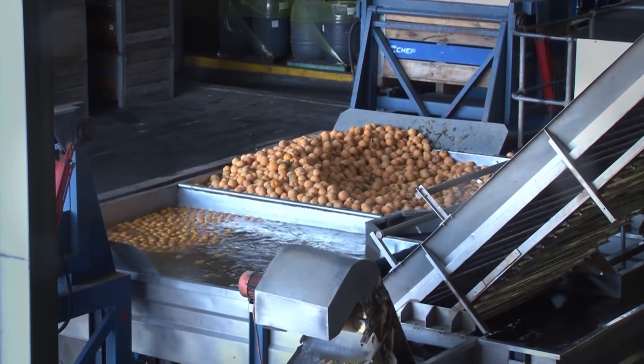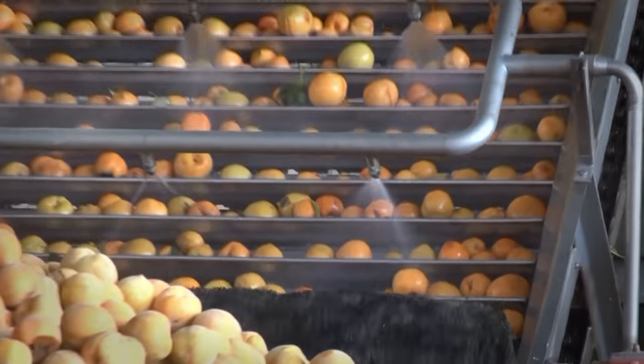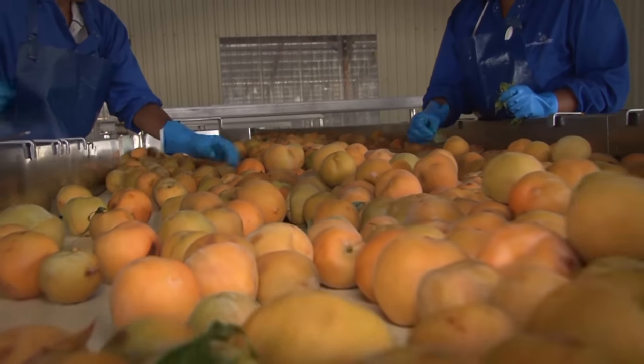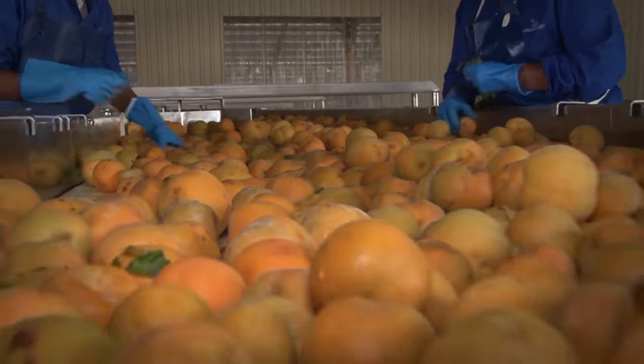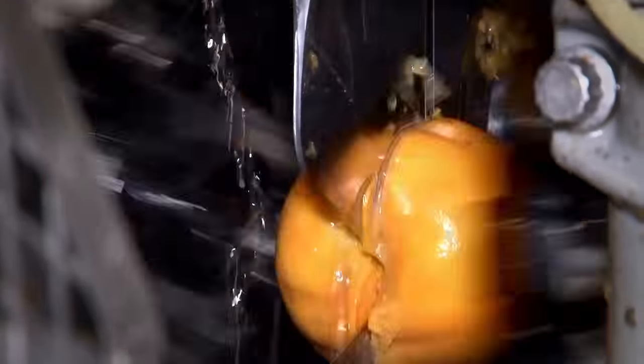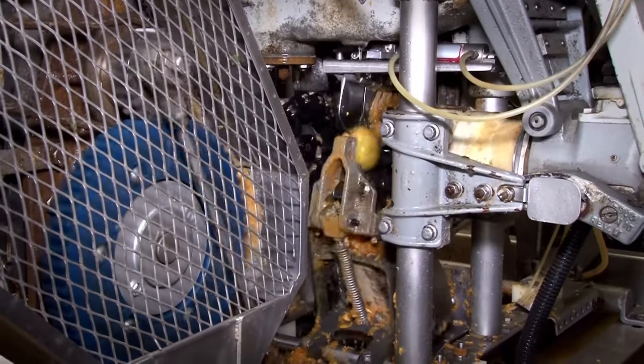Yellow peaches are washed and cleaned as they are brought to the production line. They are conveyed to the canning factory and are inspected to remove leaves and damaged fruit. Thousands of peaches move towards the pitting machines where they are cut in half and the pips are removed.